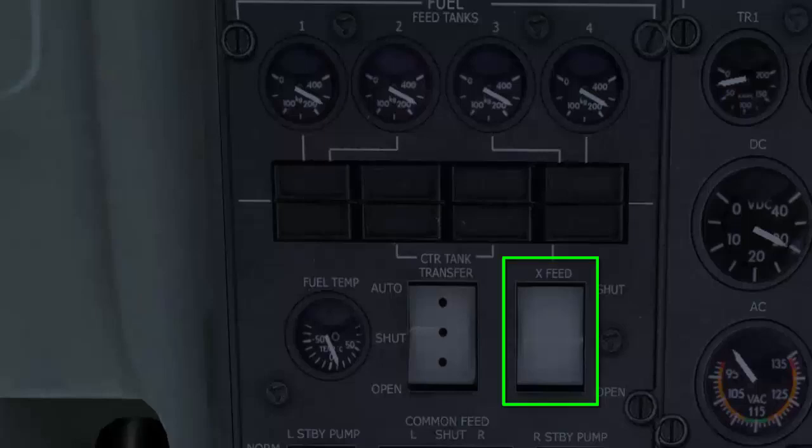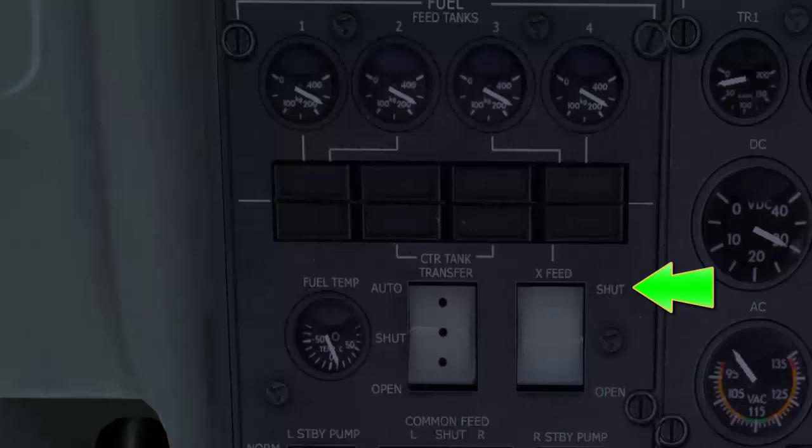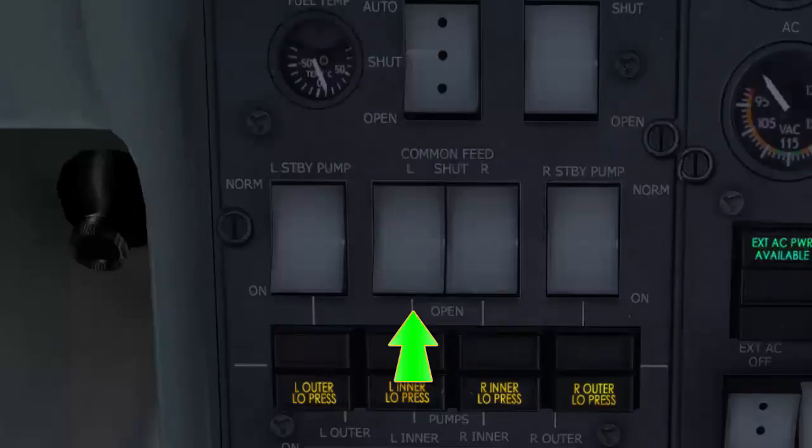The cross-feed switch has two positions: shut and open. Shut is the normal position, and this isolates the left and right fuel systems — normal means each engine is fed by its respective feed tank.